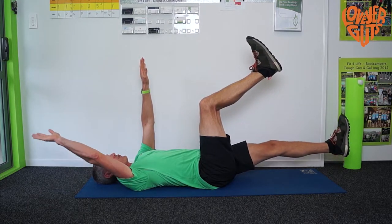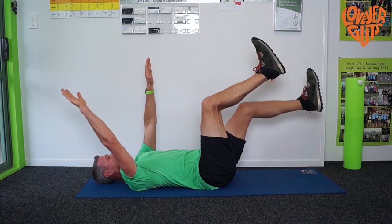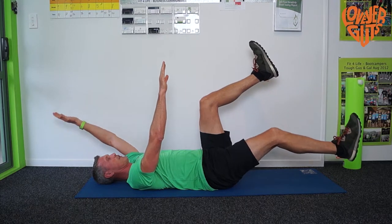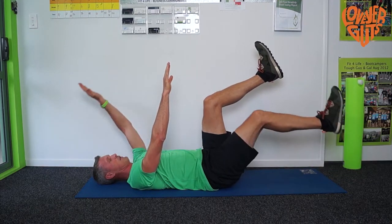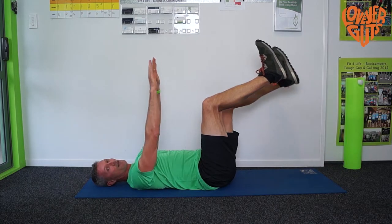Take them out as far as you're comfortable. If you want to take them out shorter, you can do. So if that feels right and you don't want to go any further, just go short. If it feels okay, go all the way out, all the way back and keep alternating left and right.